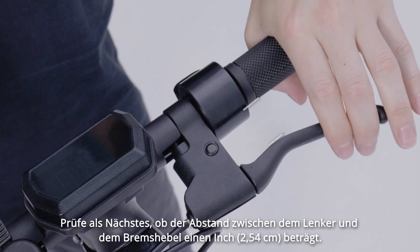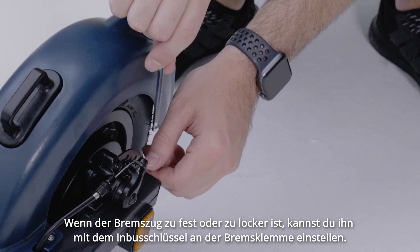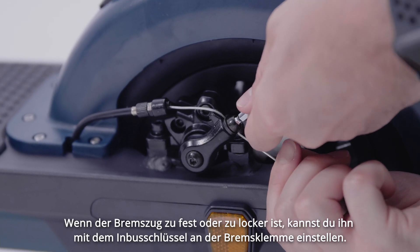Next, check that you have a 1 inch gap between the handlebar and the brake lever. If the cable is too tight or too loose, adjust it at the brake clamp using the Allen key.